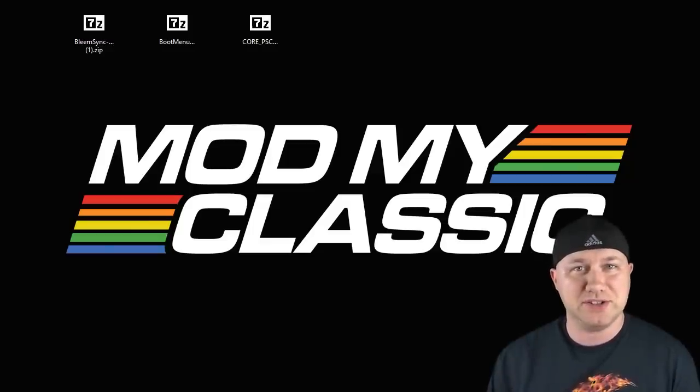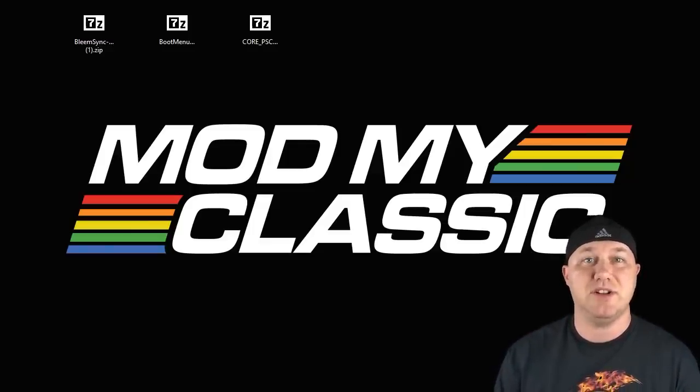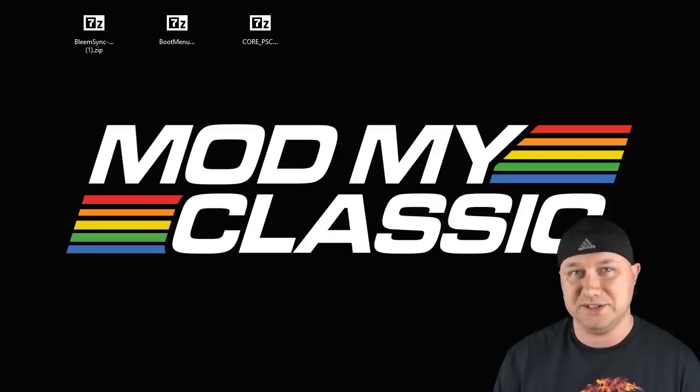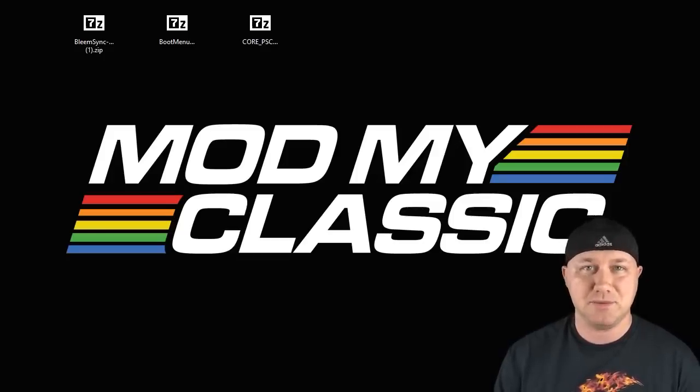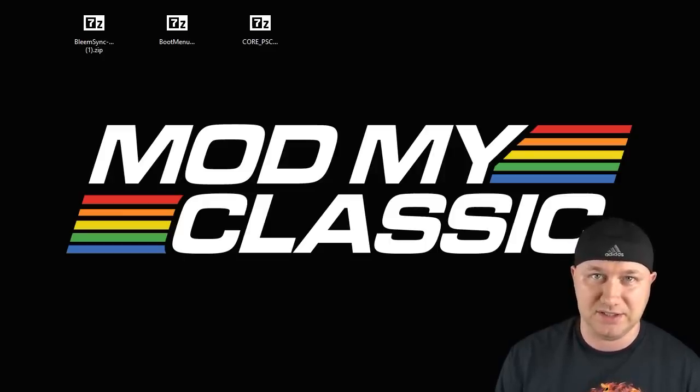Hey everybody, Patton here. Welcome back to the channel. CompCom along with the Mod My Classic team has finally released their PSP core for the PlayStation Classic. I've been able to test some games with it and it actually runs really well, so I want to share with you how to get that working on your PlayStation Classic.